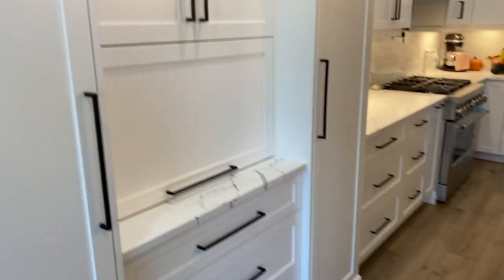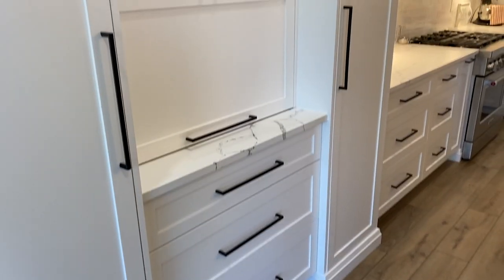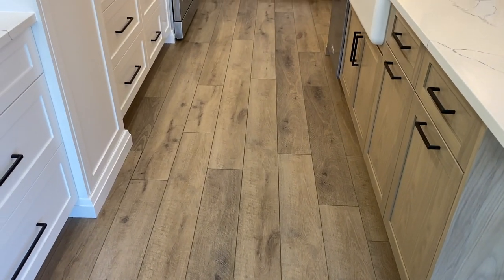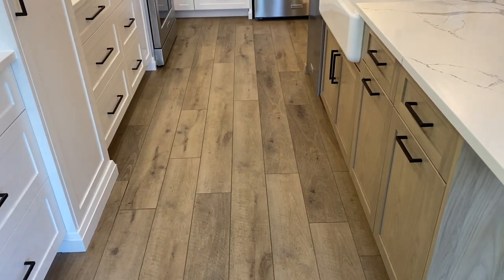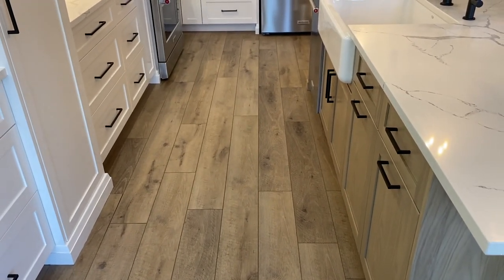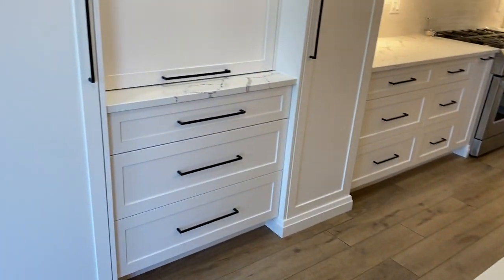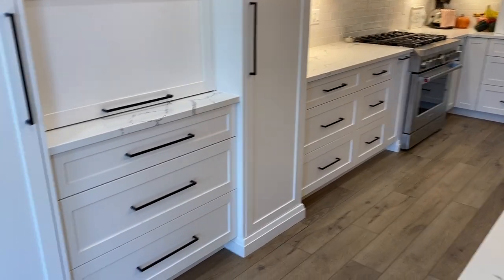I upgraded all the handles. I pretty much told the kitchen designer to just put a spec fit for the sizes so I didn't have to figure that out myself — she did that for me, which I'm very grateful for. The floor is Provenza luxury vinyl, and I absolutely love it. We did this throughout our whole main floor with one floor type.